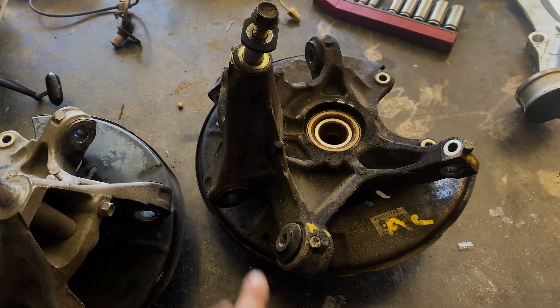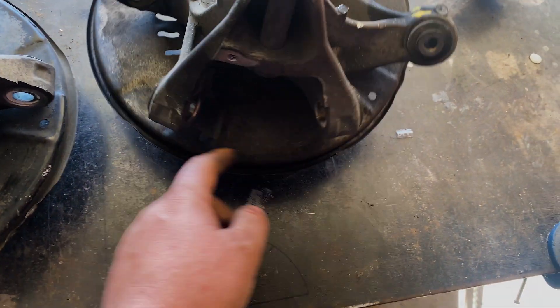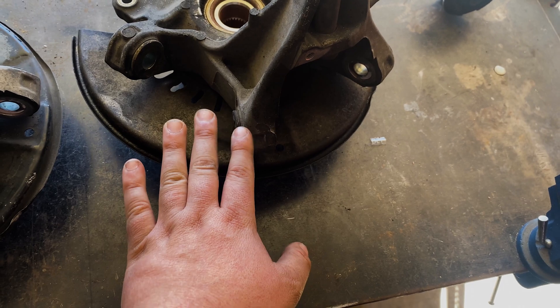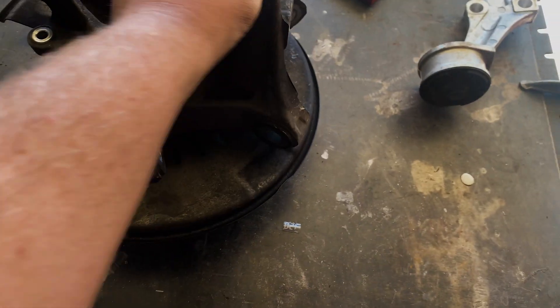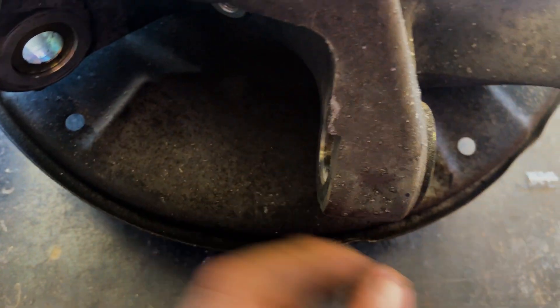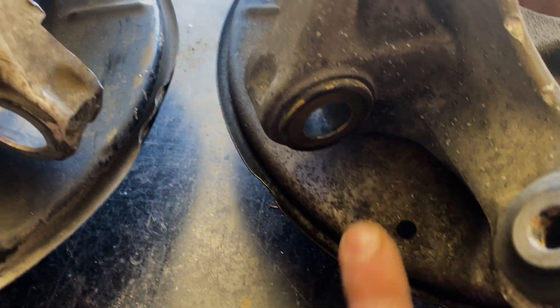Luckily there was an RX8 in a junkyard local to me, and I told the gentleman removing it to please leave the lower control arm connected because that's what the bushing goes into — and that's exactly what he did. When installed in the car, the lower control arm goes right here into the tapered section, and as you can see the bushing is still in there. So putting them side by side one more time: no bushing versus bushing — very critical, you have to make sure you have that piece.